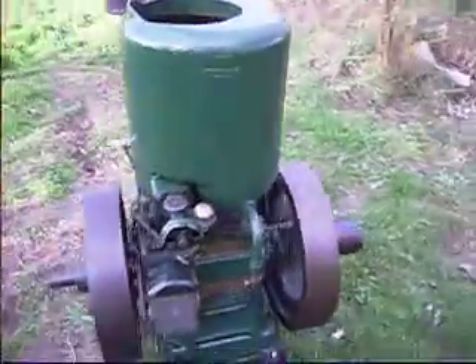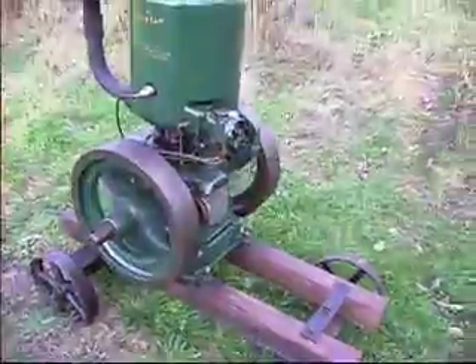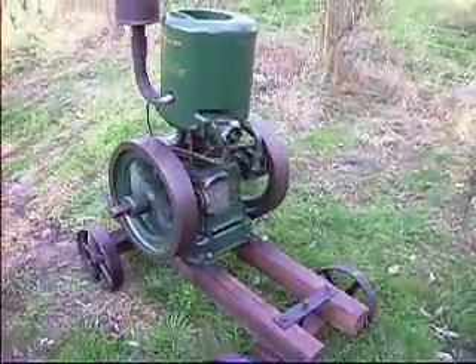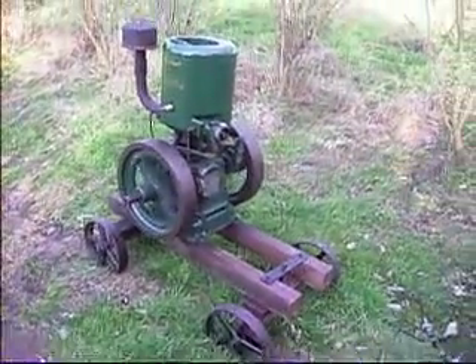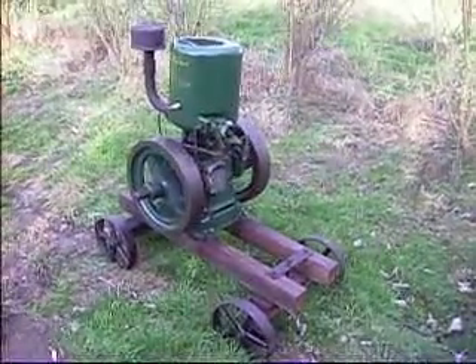On a nice oak trolley. Proper cast iron wheels, all matching. Turntable. Ready to rally. Look at that. He's fabulous.